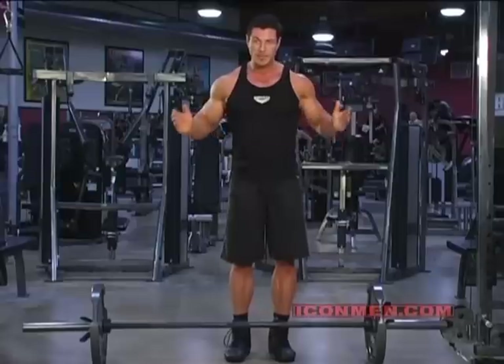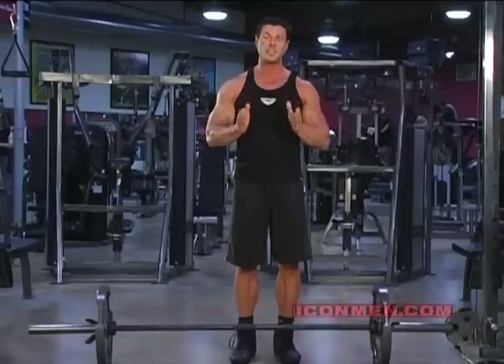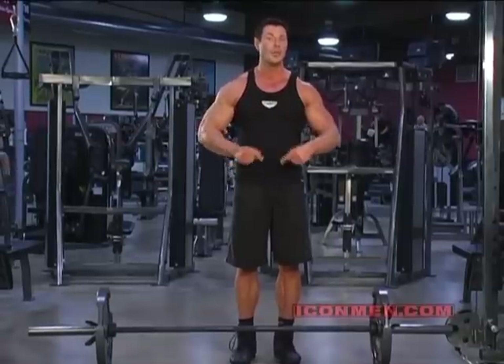And as always, when you're picking up the weight, form is always first. It doesn't matter how much weight you're doing if you don't do it the right way.